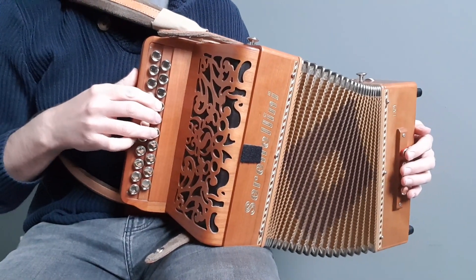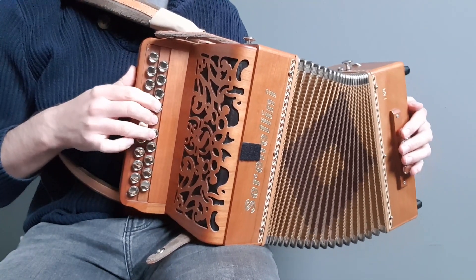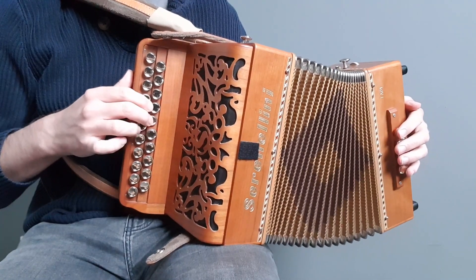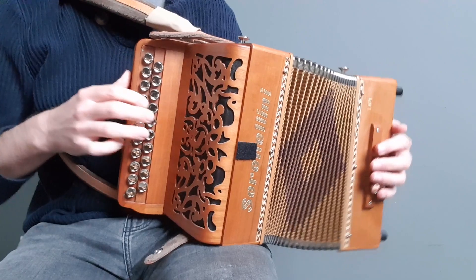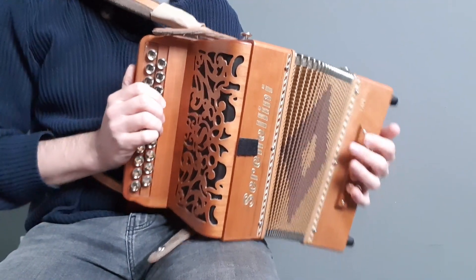And then the next phrase, we're just going to come down the G row: D, C, B, A, B, G. So those two together.